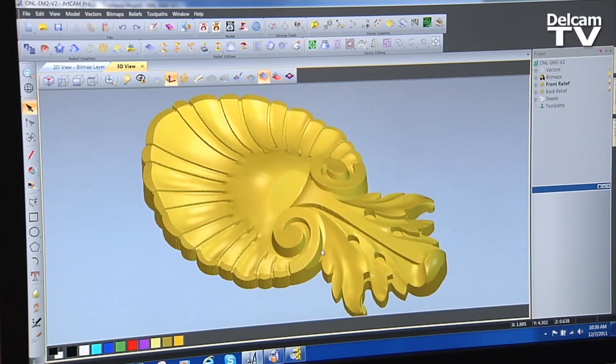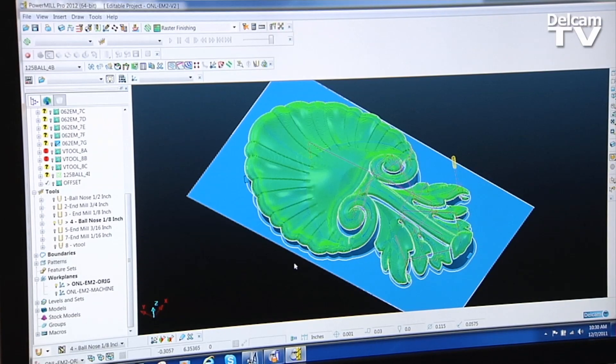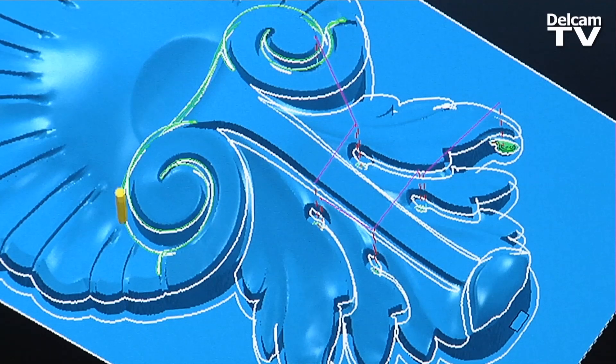I can use PowerShape and ArtCam to get my clean design. Then I can take it into PowerMill and inside of PowerMill I can create the toolpath strategies that I want.